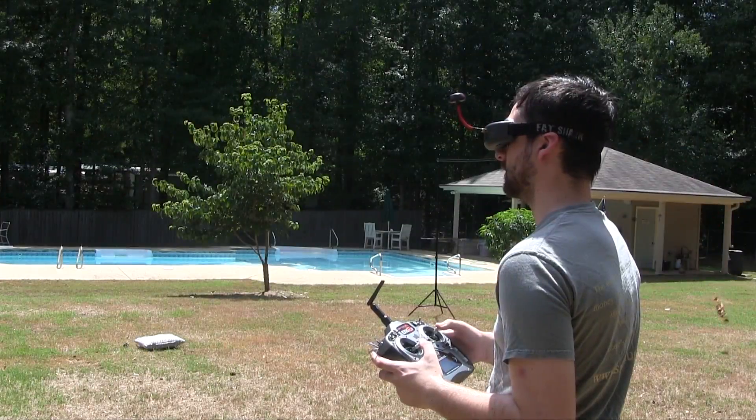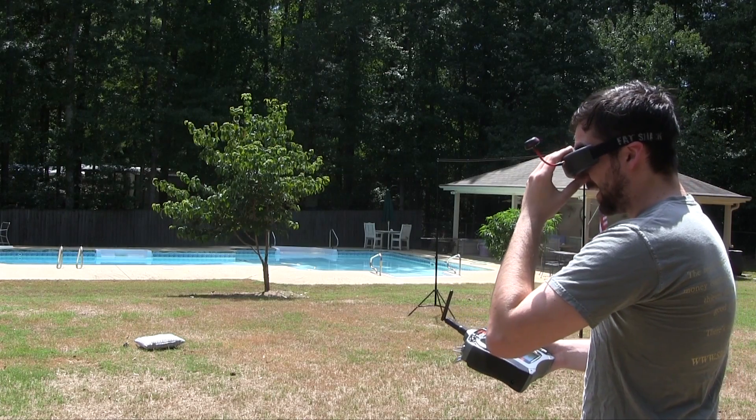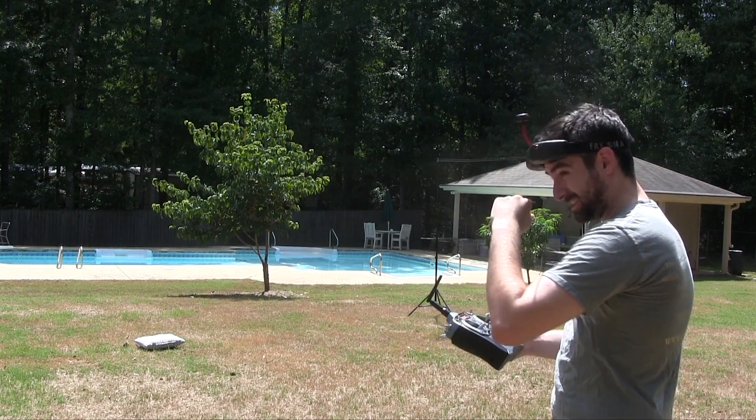Come on down, come on down — nope, nope. Oh, stop. Wow, okay. It's bright out here.